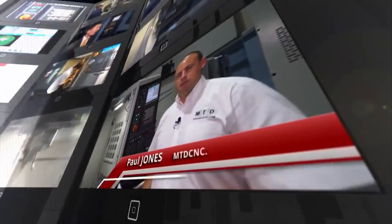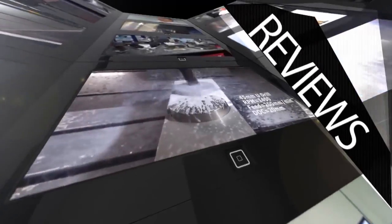MTDCNC, bringing you the latest engineering news, reviews, events and special offers via video media. See ya.